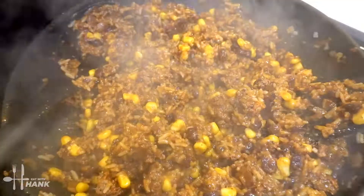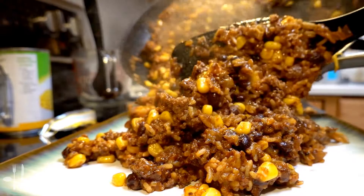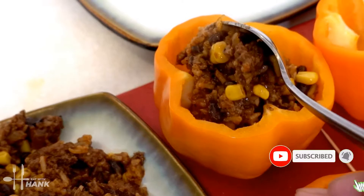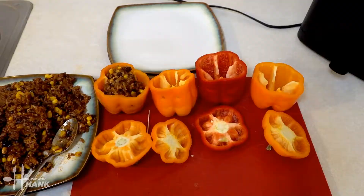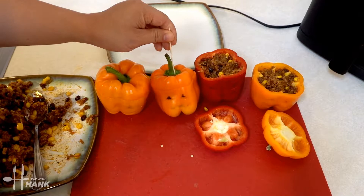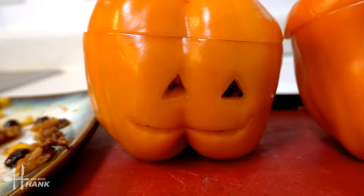It's looking good. Let's stuff the bell peppers. Now let's stuff the rest real quick. We've stuffed the bell peppers, let's close them up. If the top looks like it might slide off during the cooking process, you can take a toothpick and just poke it through to hold it in place. The bell peppers are ready to go.